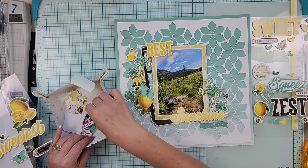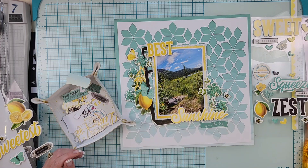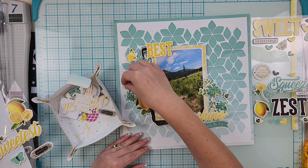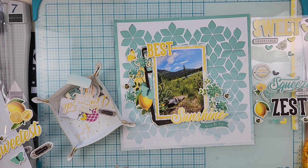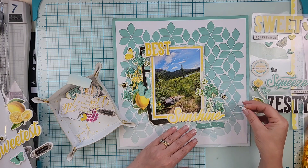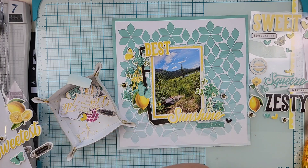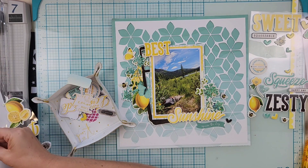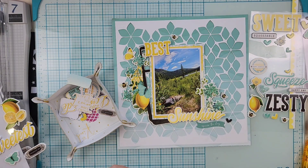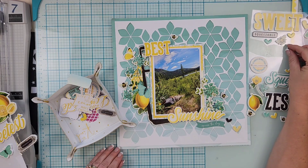I'm adding two word stickers — 'best' and 'sunshine' — for my title. There's quite a bit of sky in the photo, so I set part of the title on the top and the rest on the bottom. I also pulled a couple of bee stickers — bees and flowers just go really well together — and placed a couple of those around.